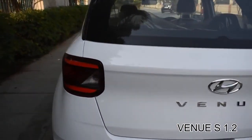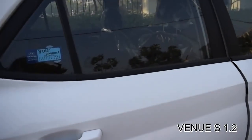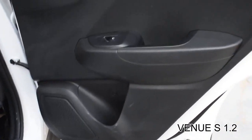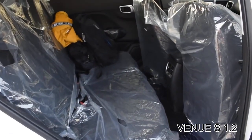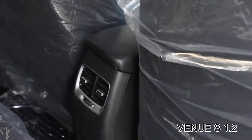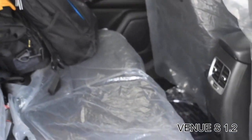Now we'll move to the interior. The door opens wide enough, and in the door you get a bottle holder and power window controls. Three people can easily sit in the rear — it's a decent space. You also get an AC vent in the back seat and a 12-volt charging outlet.